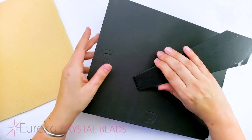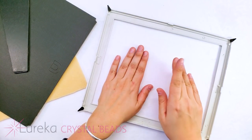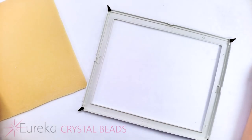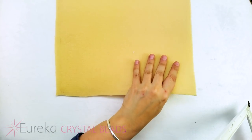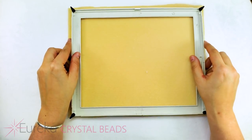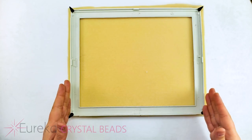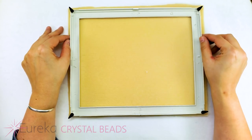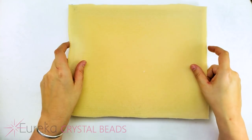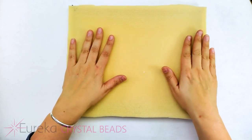All I've done is I've taken off the back and removed the glass. We won't need the glass for this project so you can save that for something else. I've gone ahead and taken a Velux bead mat — we do sell these on EurekaCrystalBeads.com — and I've trimmed it just a little bit larger than the frame itself. You'll end up trimming it more when the project is near completion, but for now you want to have a little bit of overhang. All we're gonna do is sit our Velux bead mat on the back of the picture frame like this.